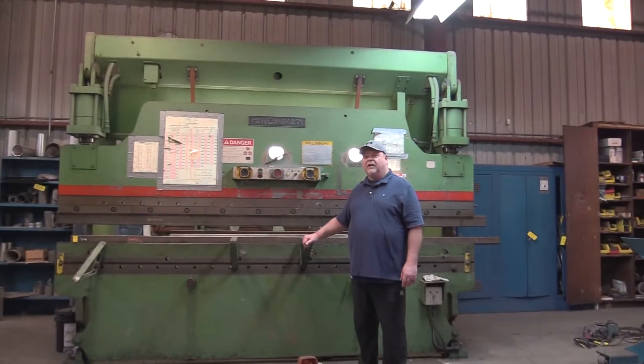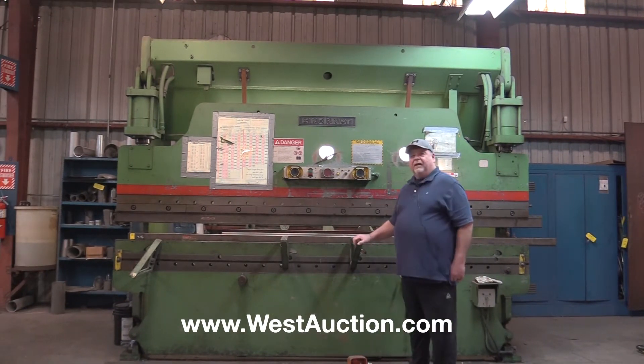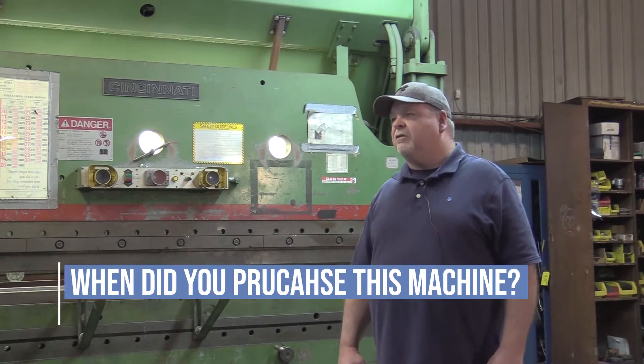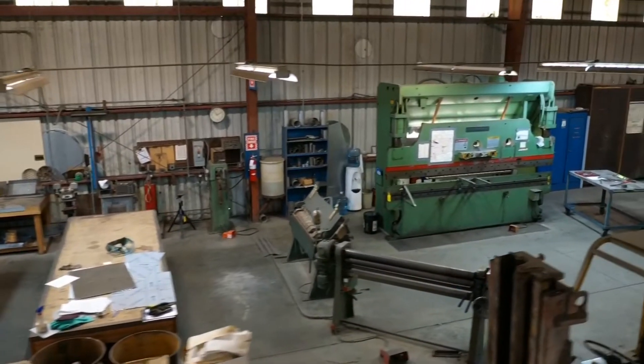I'm Greg Jensen with Jensen Mechanical. Been in business here for 38 years. This is our Cincinnati hydraulic 90-ton press brake. It's got a 10-foot long bed and it's been a real workhorse for us. We purchased this used but it was only used for a short time in an R&D shop, so it was relatively pretty new when we purchased it.